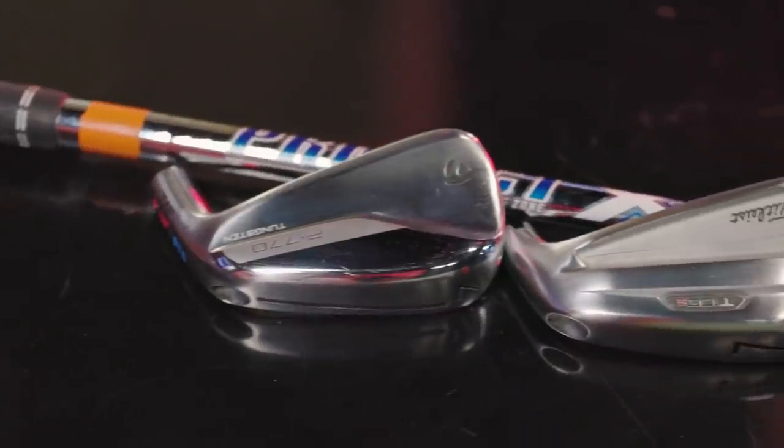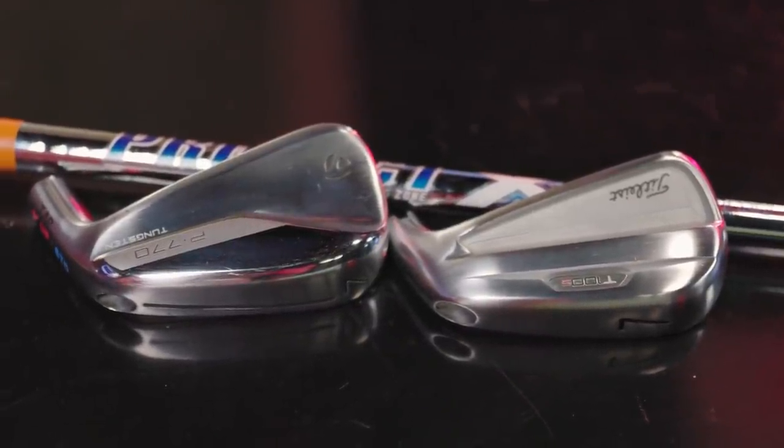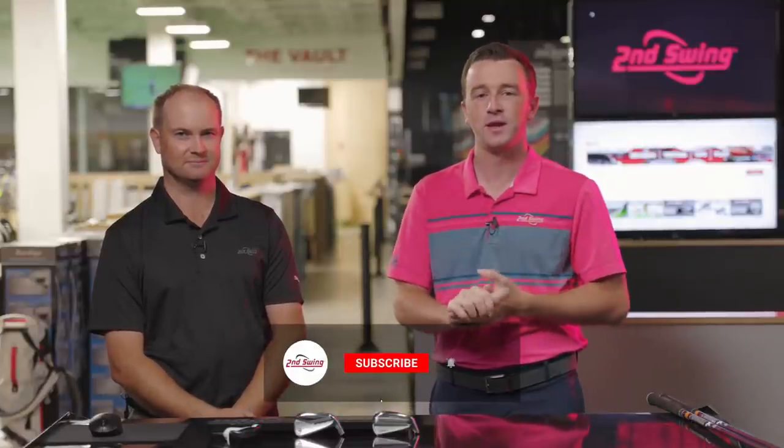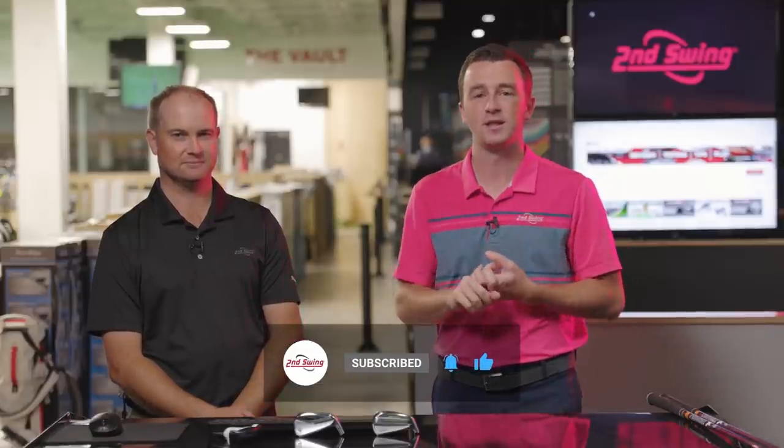Today we've got a highly demanded iron comparison: the Titleist T100S and the TaylorMade P770 — two players or players distance irons? Somewhere in there. A fun comparison today. Thomas will hit some shots and we'll use TrackMan to compare them. If you like this video, make sure you like it on YouTube, leave a comment, and subscribe to our channel.